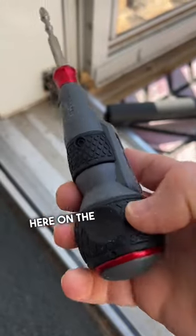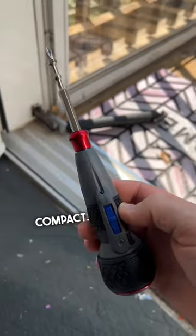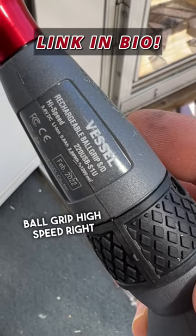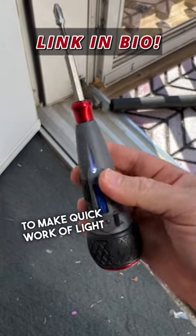Nice soft rubber here on the ball and the midway of the handle — very compact. You can put all kinds of different bits in here. That's the Vessel rechargeable ball grip high speed, the 220 USB. Highly recommend it if you want to make quick work of light duty jobs.